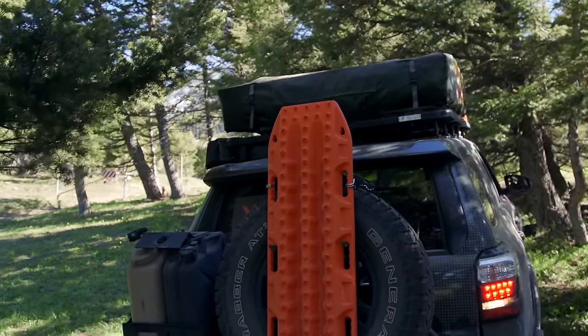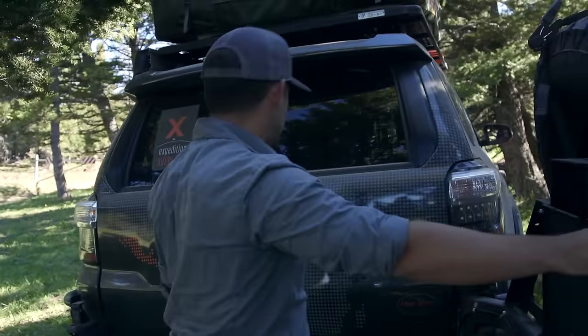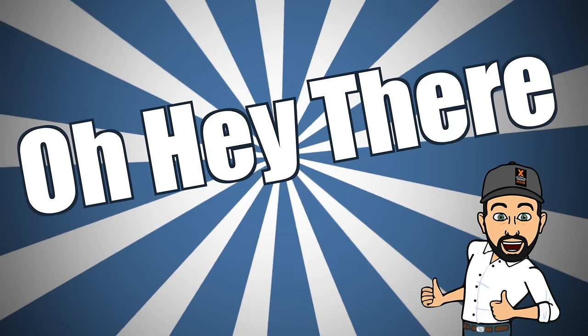Oh hey there, I'm Jeff. Welcome to Oh Hey There with Jeff. Today we're going to be talking about coolers and refrigerators. I'm here to talk about Overland — from how-to's, advice, gear, vehicle builds, and everything in between.